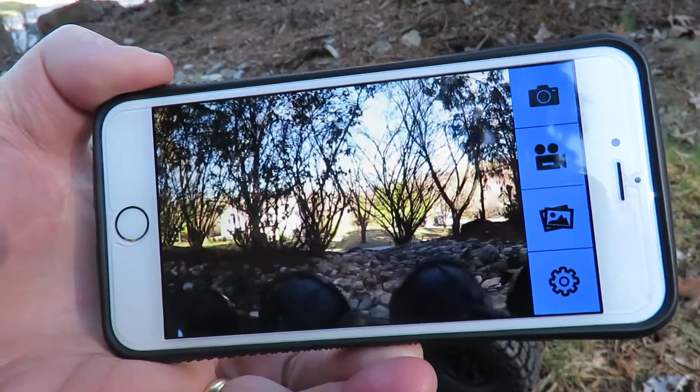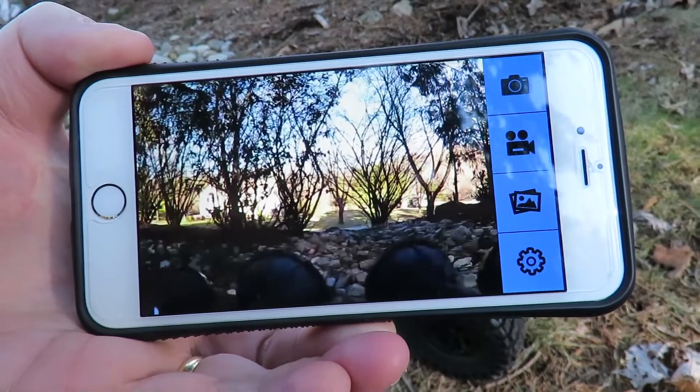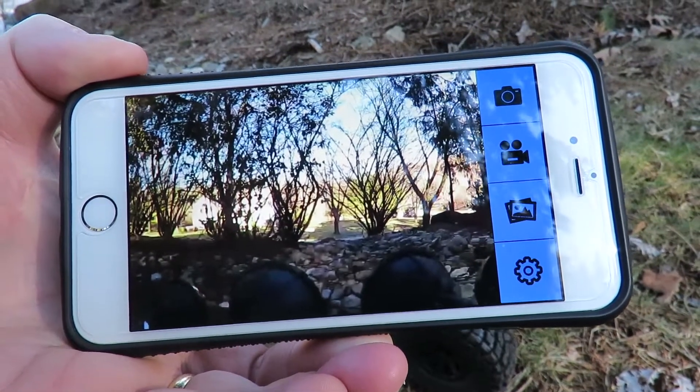That is the view on my phone showing the picture directly from the FPV perspective, and by using that video icon on the right I'm going to set it recording.